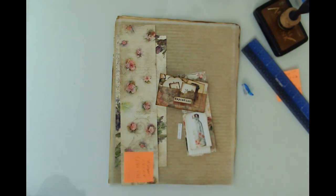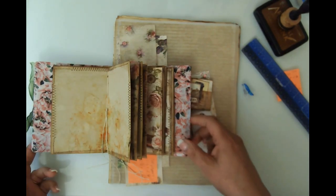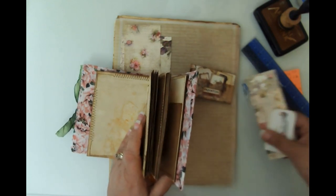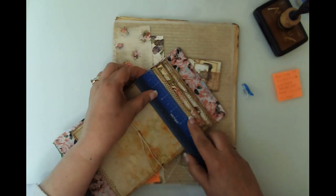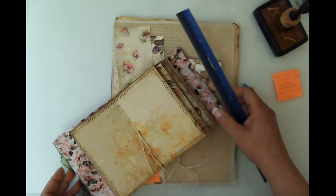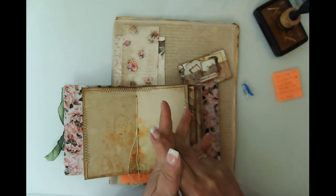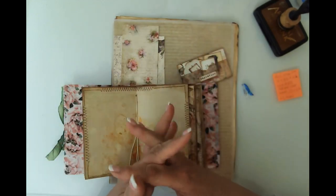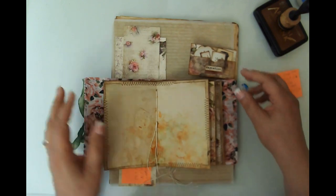This is our shabby travel journal. I've got all the signatures in, as you've already seen in a video. My pages measure three and a half by five and a half, and the cover is slightly bigger. I created those travel tags not too long ago and they literally don't fit — they take up the whole page and stick out — so I might just put them in as a freebie. They're too big for this journal.